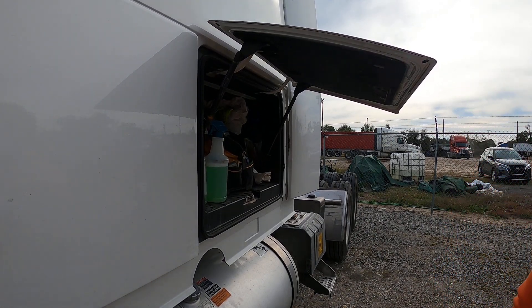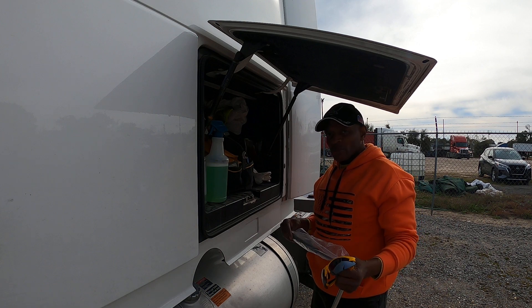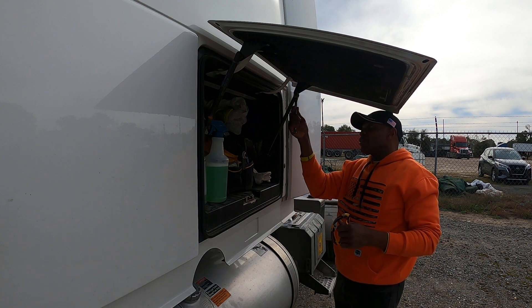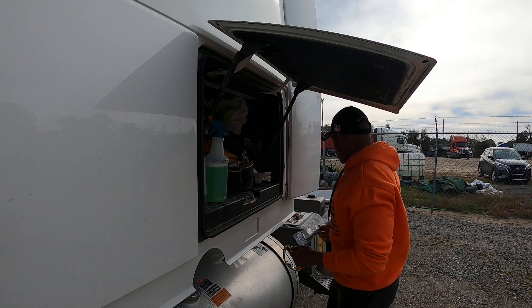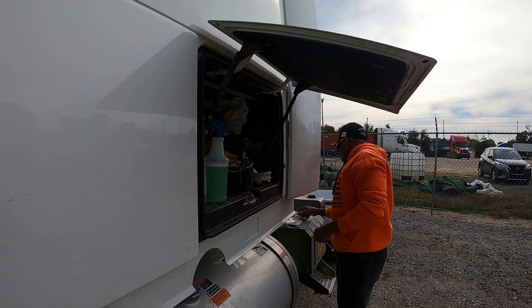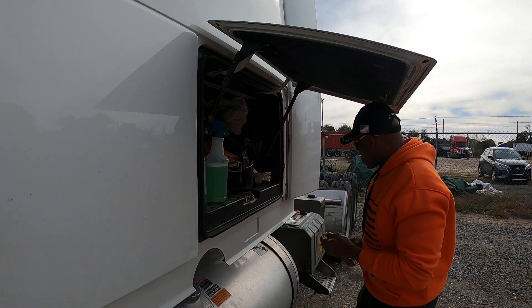I am replacing these gas spring struts — the thingamadoodles. Me being a guy, I went and got some tools and I'm trying to turn this but the whole thing is turning. I haven't read any instructions — there are no instructions on here — so I figured it can't be that hard. I almost got my eye poked because there's a little locking piece that's spring-loaded, it popped out and shot out.